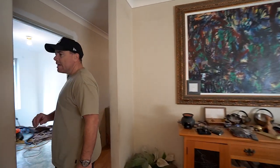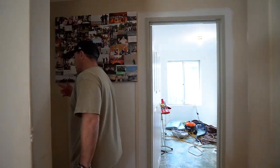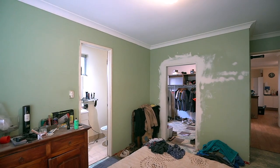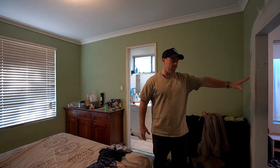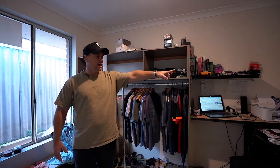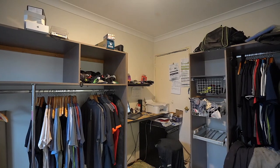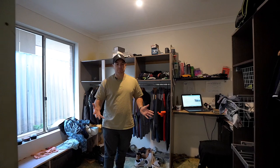Let me take you through here. Now it was a 4x2, but he's kind of converted it to a 3x2 and added a retreat — so I'm going to convert it back to a 4x2. This is the master bedroom, and he's been using this area as a retreat. But I'm going to convert this to the fourth bedroom, which it actually is. You can see where the door is — it was originally the fourth bedroom — so we'll open that back up and seal off the retreat entrance.